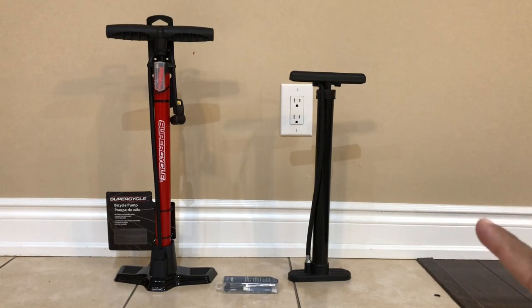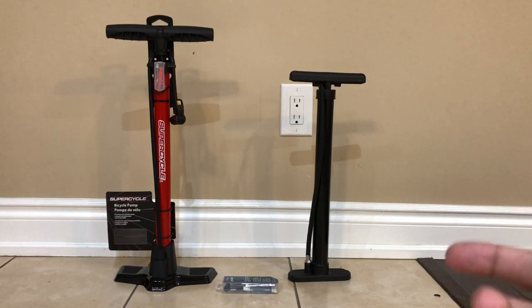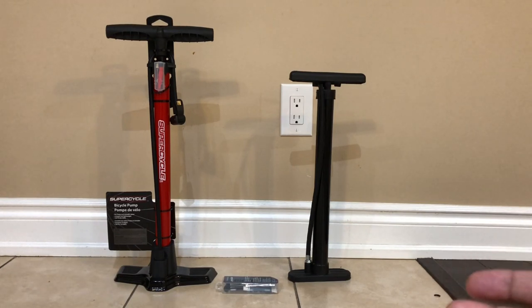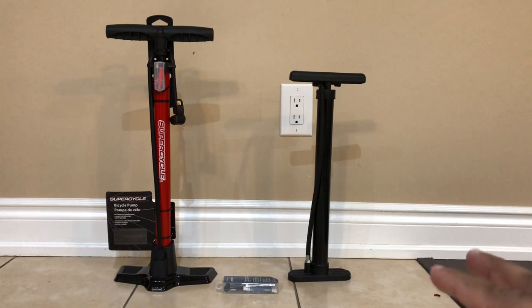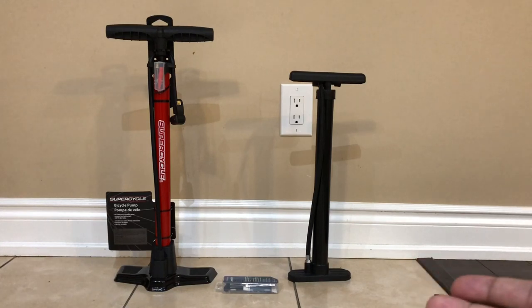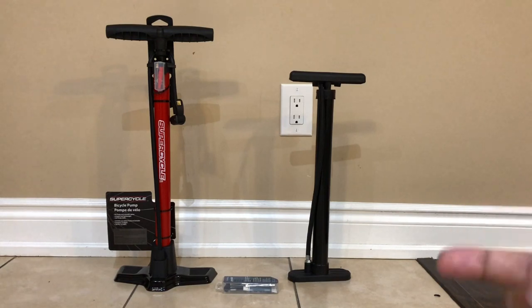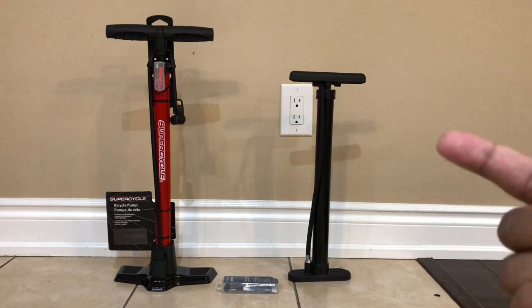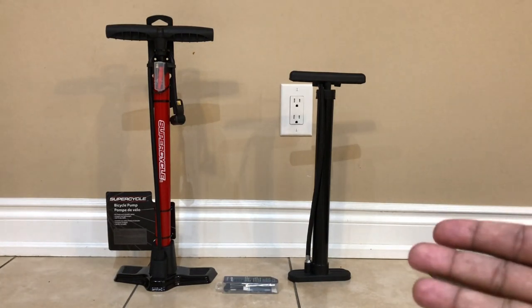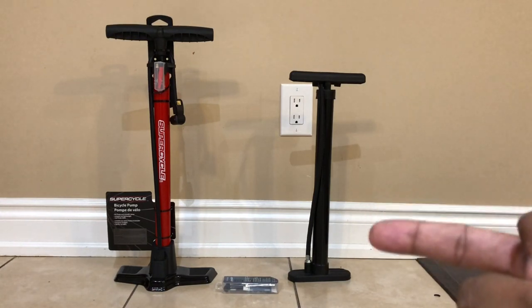The pump on the right side, purchased from Dollarama for four dollars, is of no use because it broke on the second or third use. The build quality is very poor, so I recommend don't buy this one. If you want to buy lights, a mobile holder, or a lock for your bike, go to Dollarama because those are cheaper there and of good quality. But don't buy this air-filling pump from Dollarama.